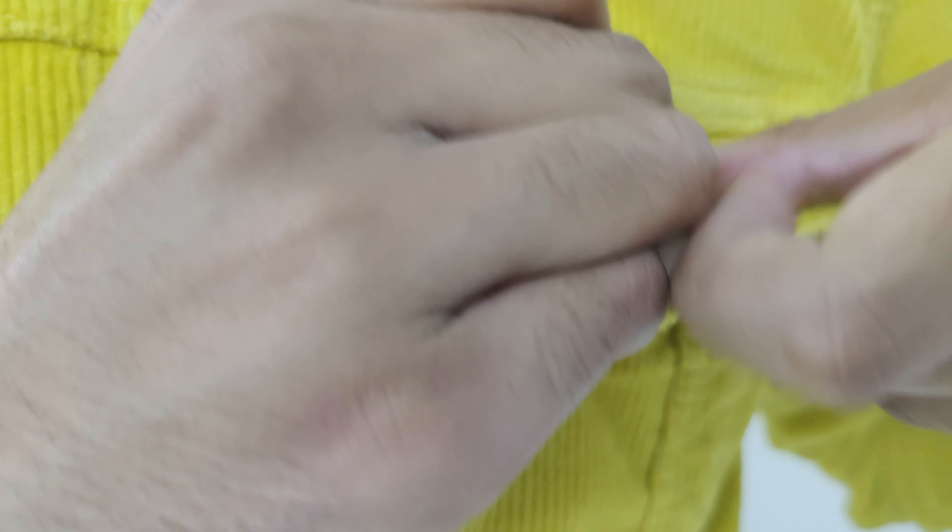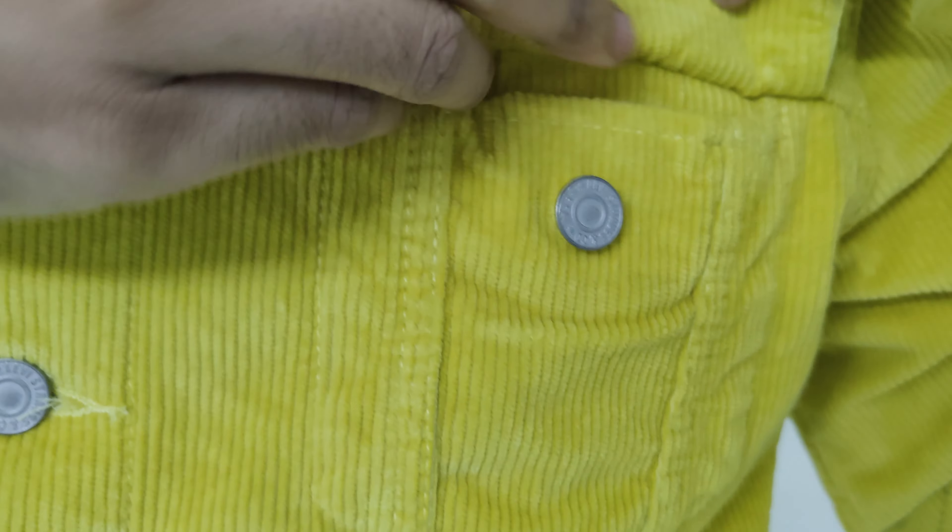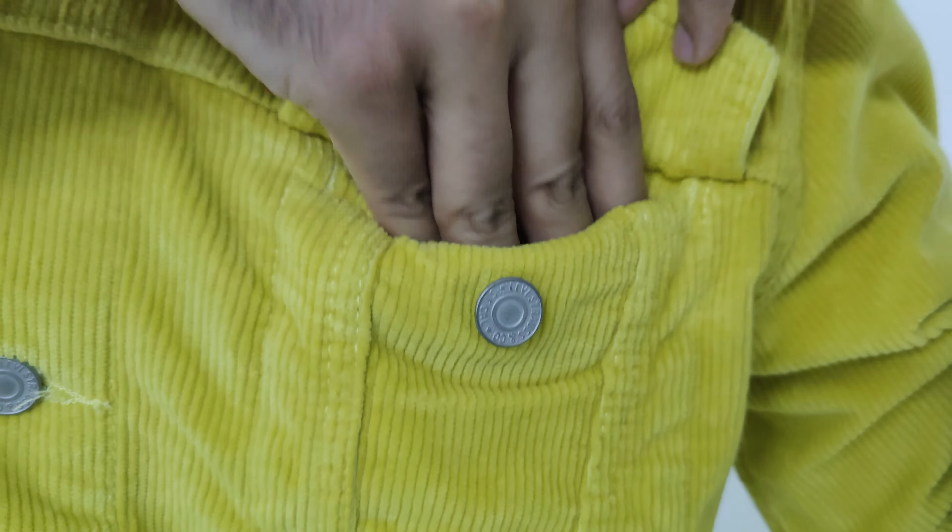Moving on to the styling segment, you should always try wearing it with buttons done up for a smart look. Try to create a relaxed layered vibe. I suggest you try a casual look — pull up the buttons to get the most casual and yet slightly formal style.